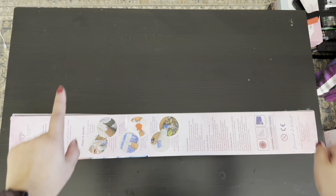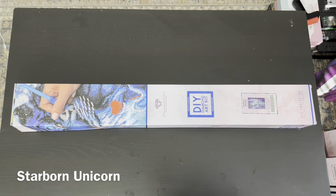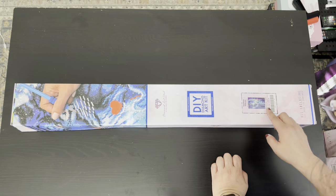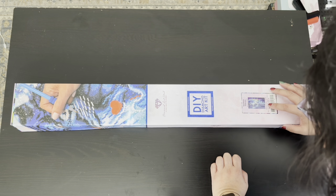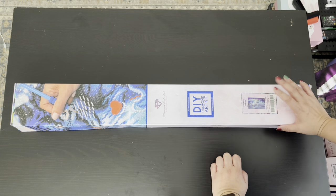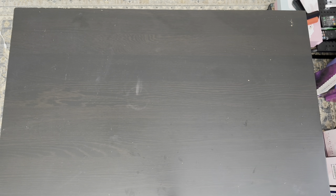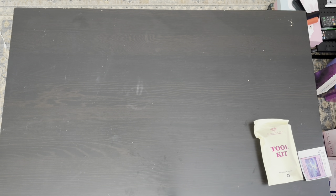This is the second one for this video, and it is a square kit called Starborn Unicorn by Anthony Christel. It is 41.7 inches by 27.6 inches, or 106 centimeters by 70 centimeters. This is going to be the biggest canvas I own, and I'm going to go ahead and unbox it.